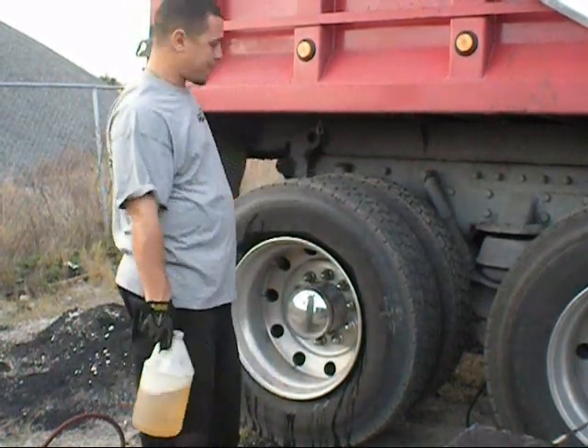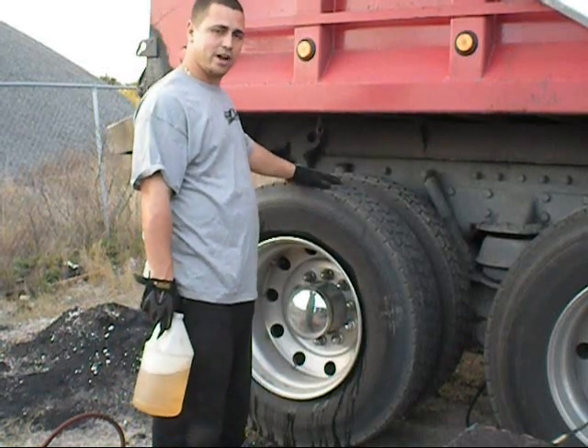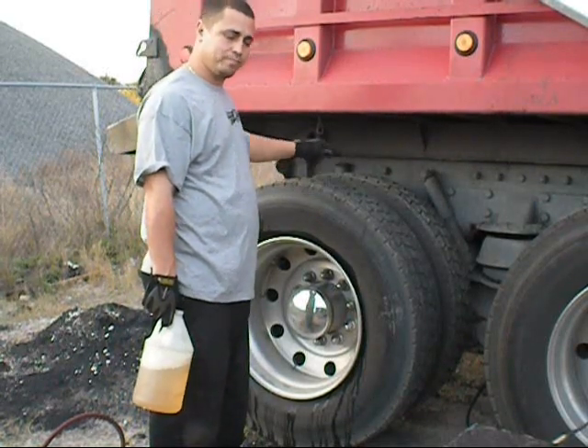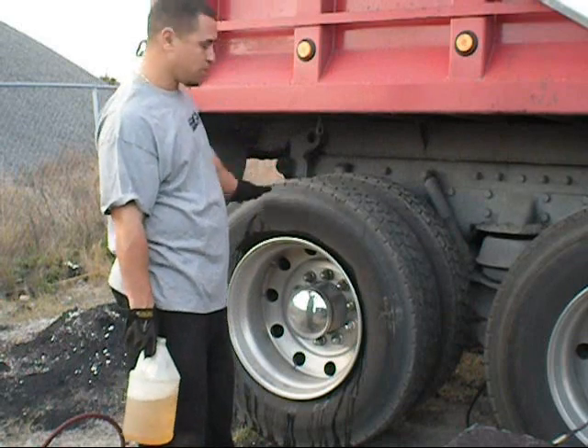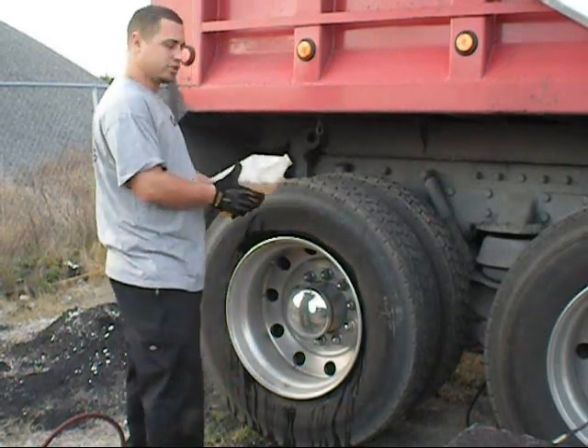All right, what we got here is tire repair on the semi. We already found the bolt that was in the tire. We're going to go ahead and patch it. Once I let the air out, the bead broke on this first side, which is pretty cool. I'm just going to go through the steps real quick.